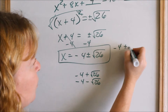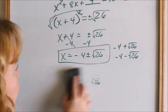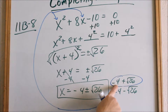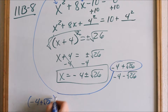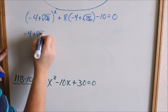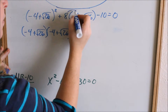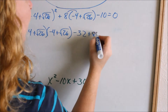I'm going to check one of those solutions — I'm not going to check both. Theoretically you should check both, but I'll just do x = −4 + √26. You take it back and plug it in everywhere you see an x: (−4 + √26)² + 8(−4 + √26) − 10 = 0. This is written as (−4 + √26)(−4 + √26), which has to be FOILed out, and the 8 gets distributed. So 8 × (−4) = −32, and 8 × √26 = +8√26.